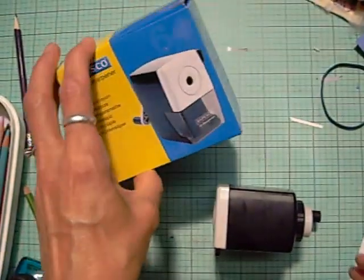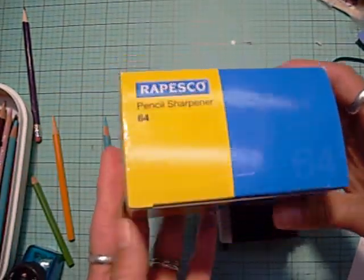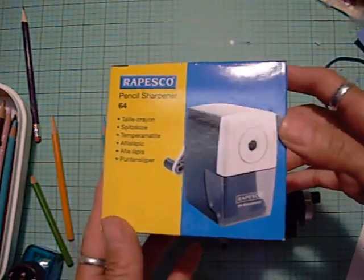I actually ordered this one on Amazon. I think you can get them from art supply stores. This one took like two months to come in, so I assumed that it was sent from overseas.